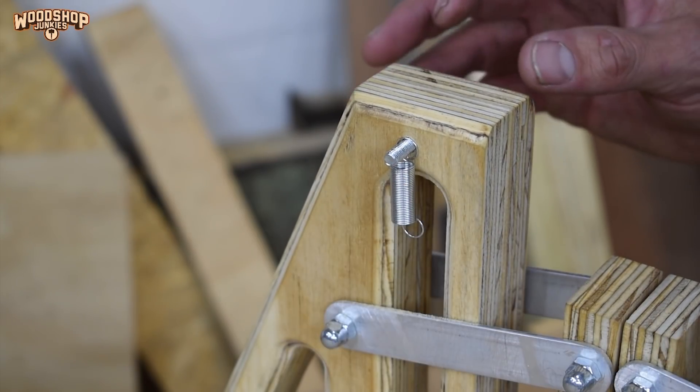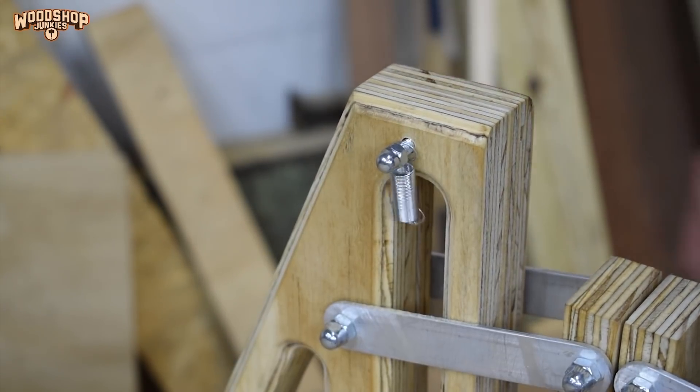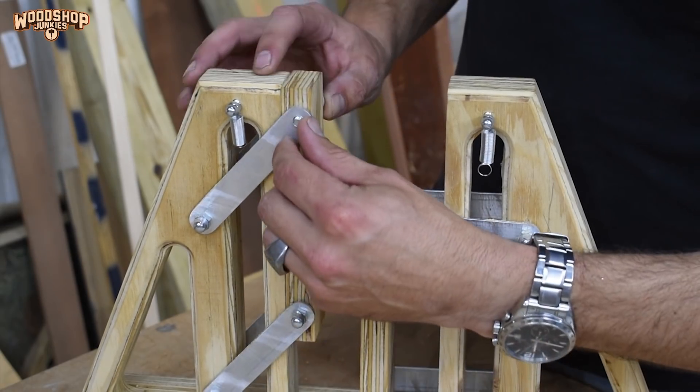The springs I'm using are not very strong at all — their function is just to keep the pusher blocks open — but when something is placed in the clamp it needs to completely overpower the spring to draw the pusher blocks down.